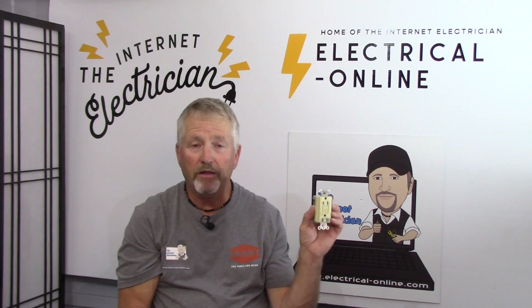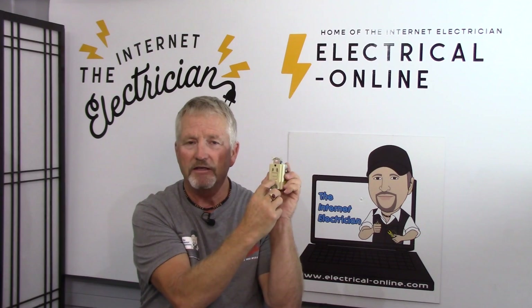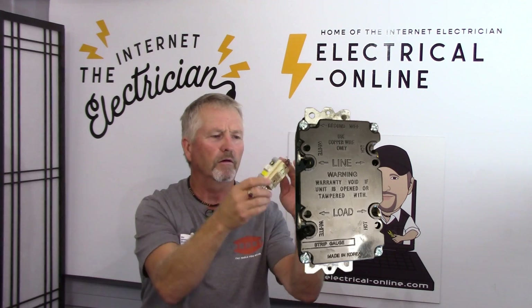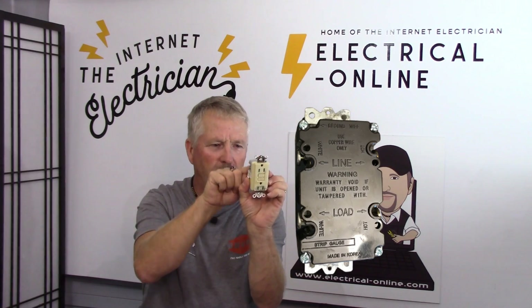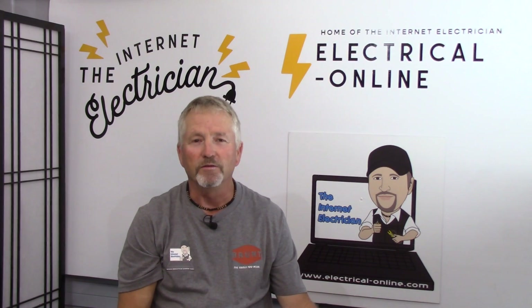Let's check out another GFI receptacle, a different make. Same deal — test and reset are ambidextrous, they can be read both ways. But flip it over and you need the ground prong up to read all the text top-to-bottom, left-to-right on the back of this one. Still no closer to the truth.